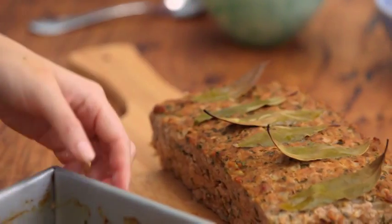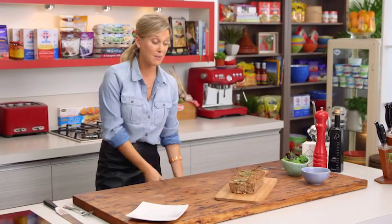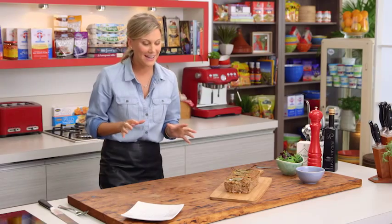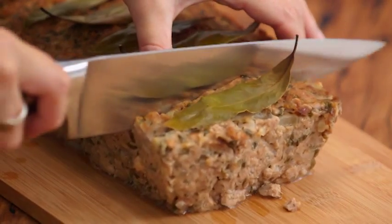You can serve it at the table as is, with mashed potato and peas classically, or maybe with some pasta and tomato sauce. But my favorite way — and how gran would do it — is just slicing a little bit with a knife.